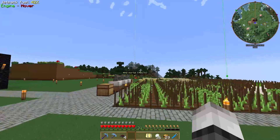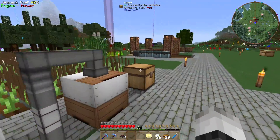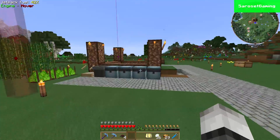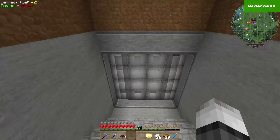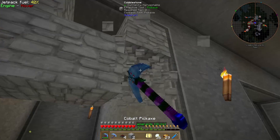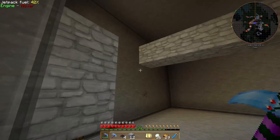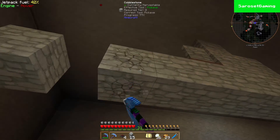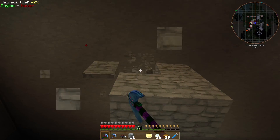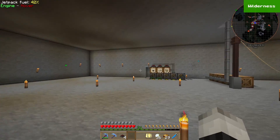Our soy beans are kind of in the way so we need to place the machinery downstairs. Also, my friends on the server trolled me again — they did this to my base, and also there's someone's grave here — I must have killed someone. Going to get rid of it.